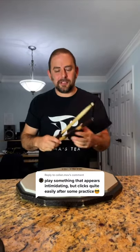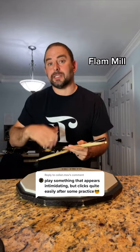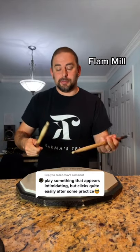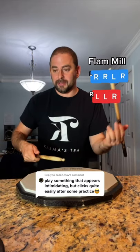I got one for you. It starts by understanding a flammill, which is like an inverted flammadiddle. So you put the flamm on the diddle: right, right, left, right, left, left, right, left.